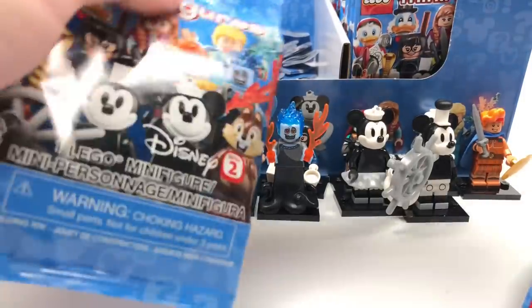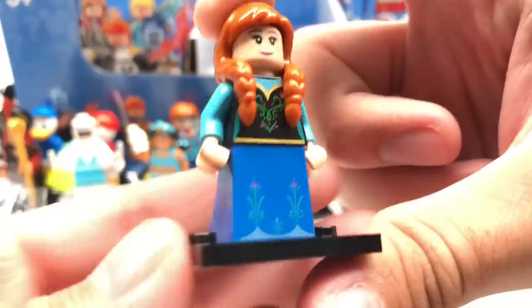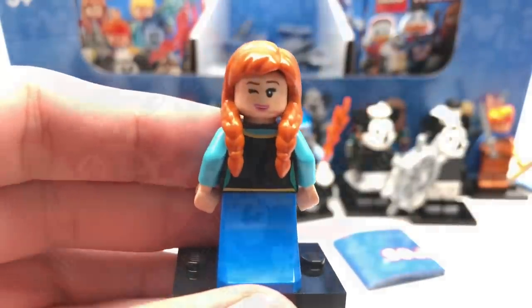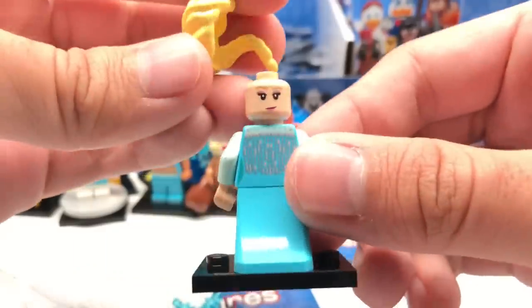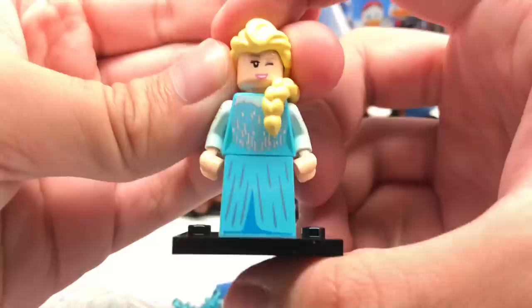Starting the second row. We get a Huey duplicate, then an Anna duplicate. Then another Elsa — let it go, let it go, this is made out of LEGO. This is becoming not fun because I need Scrooge McDuck. That really bothers me.